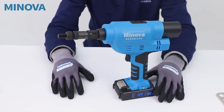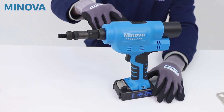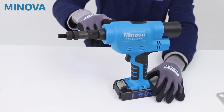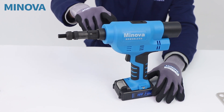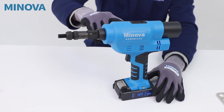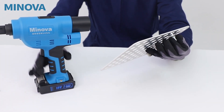Hello everyone, welcome to Minova 2 channel. Today I would like to do a little bit of demonstration of how to use this rivet knot gun. This is our Minova electric rivet knot gun, and the model number is KD04X. Today we have a metal board.